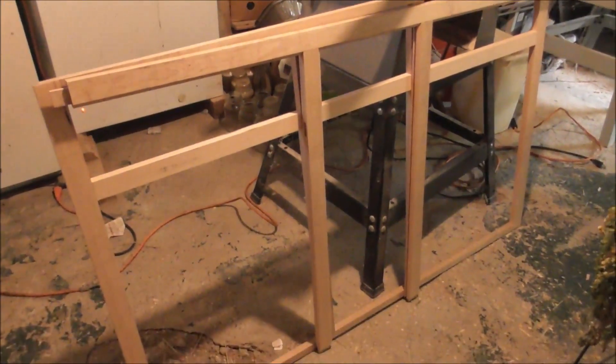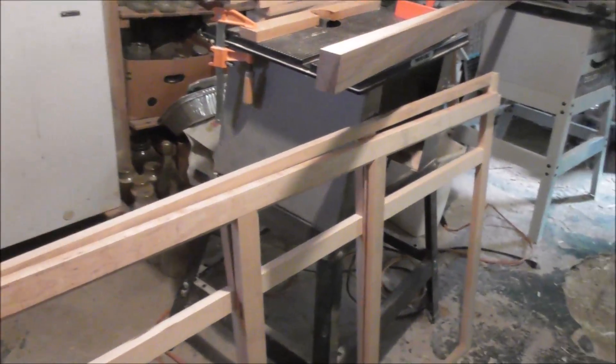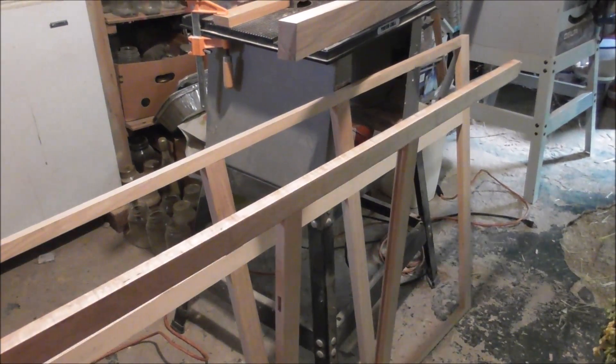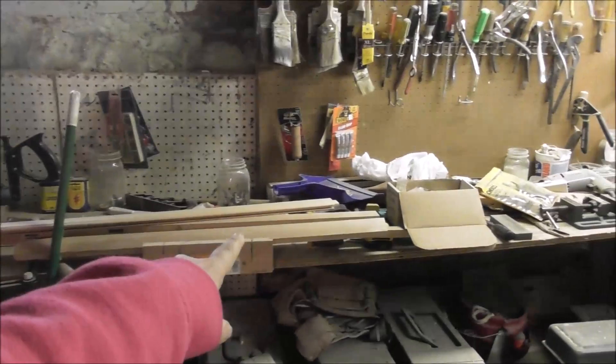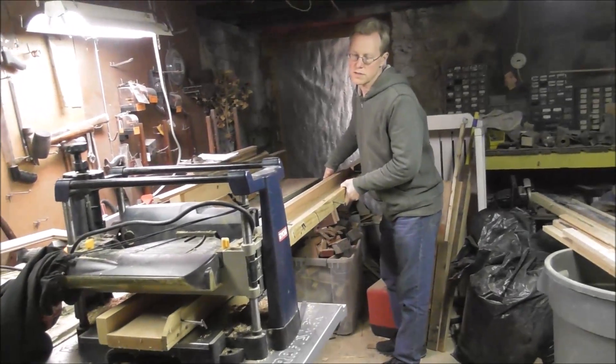It looks like two partial frames down here. You've already seen the first frame — is the second frame completely done, Art? It's done, other than the panels; the boards are right there in the pile. So that frame is completely built other than the panels. The front and backs are done, and now he's working on the sides.